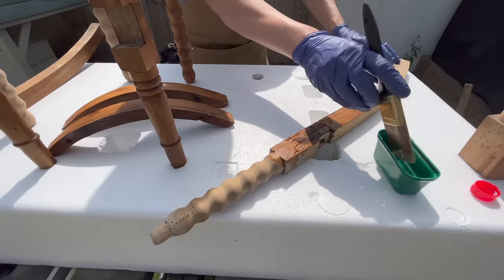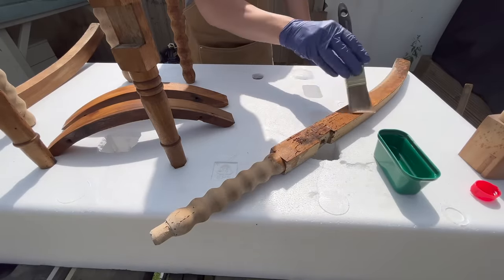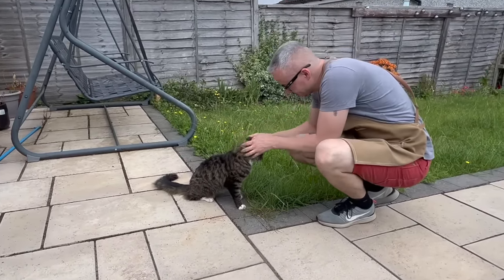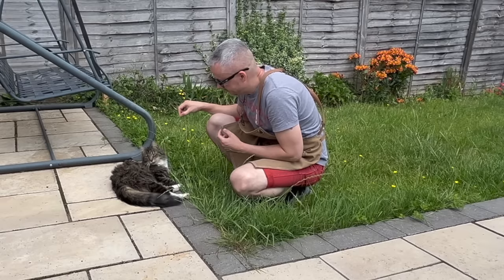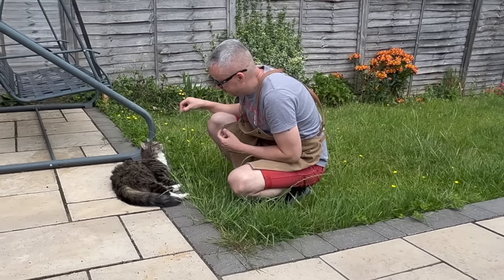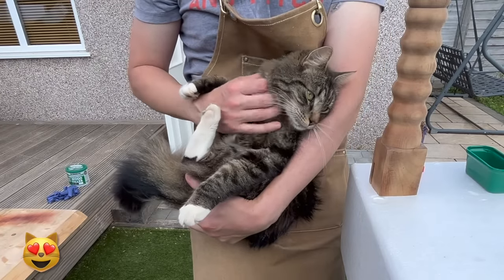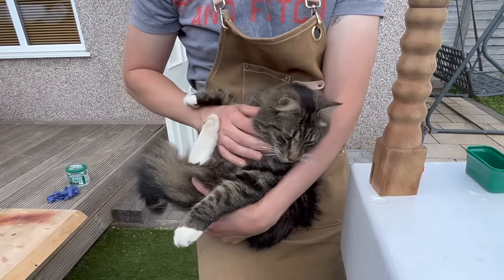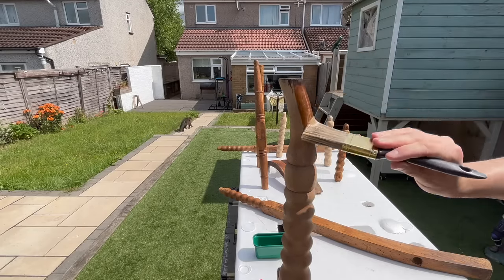As I was quietly questioning my decision to embark on this project, Hugo came to offer some encouragement. You guys always say how much you like Hugo, so there he is. Anyhow, let's get back to work — the chair is not going to restore itself.